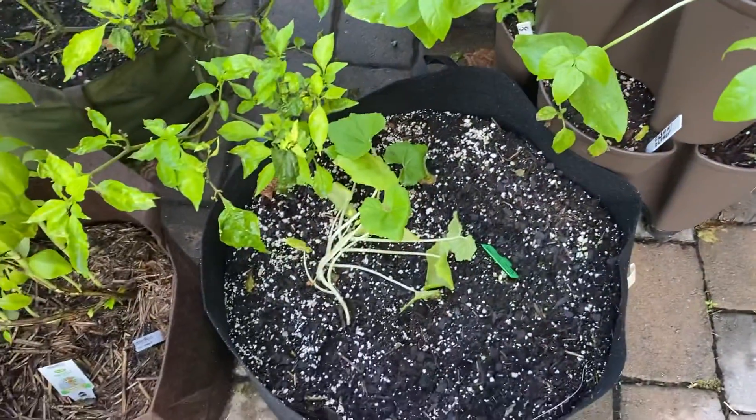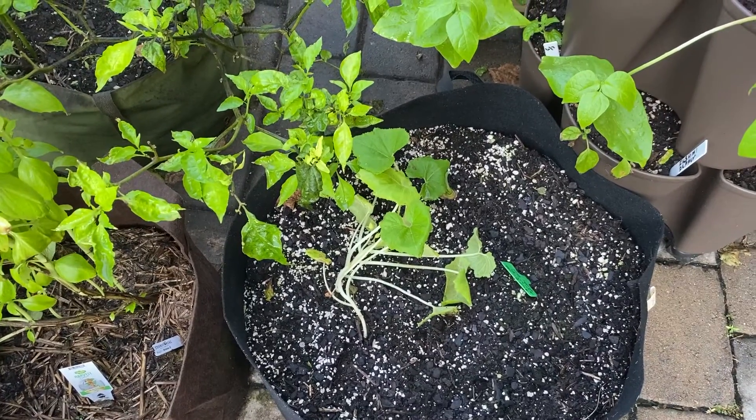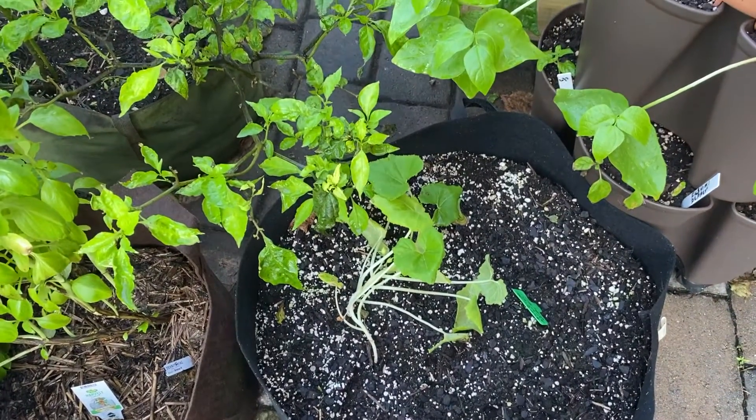This is summer squash. My second time trying to grow it. The first one was not a success.